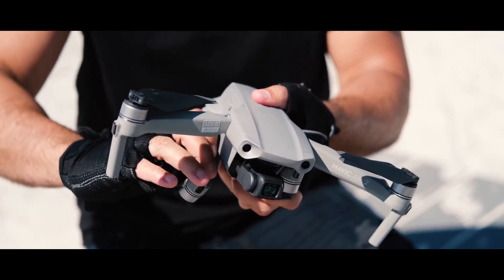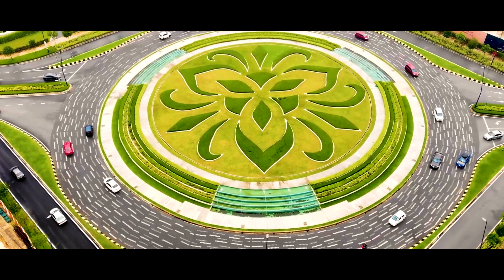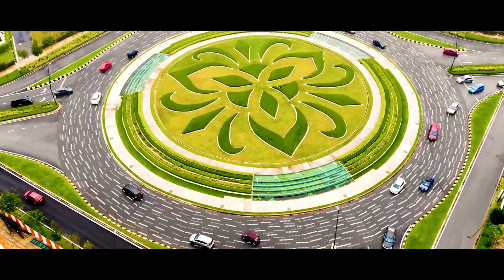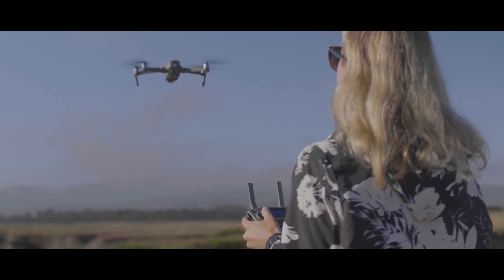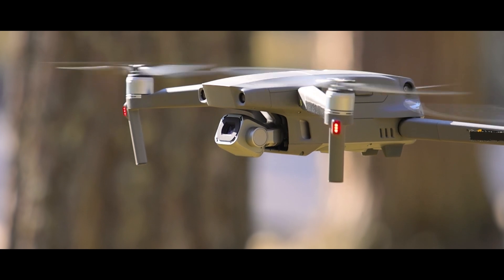I'm expecting the DJI Mini 3 to inherit some of the new technology developed with the Air 2s, like ActiveTrack 4.0, Spotlight 2.0, and Point of Interest 3.0. It might also come with the standard quick shots from DJI that we're used to, like Dronie, Asteroid, etc. One new flight mode the Mini 3 might add to the mix is waypoint mode, which can be helpful for certain people.